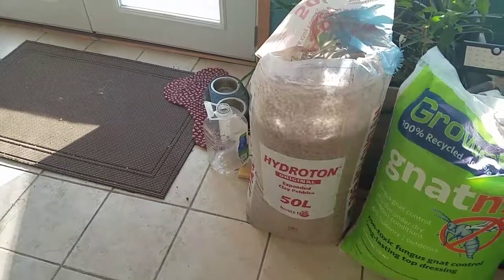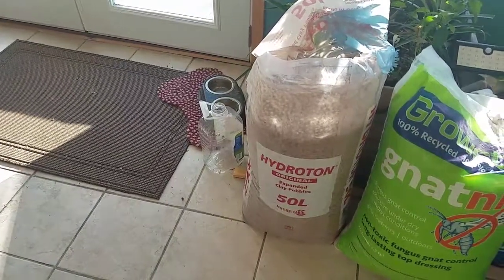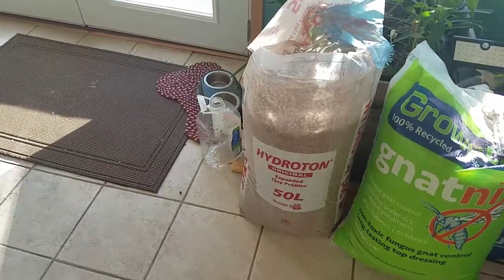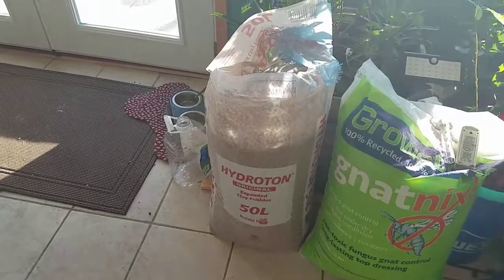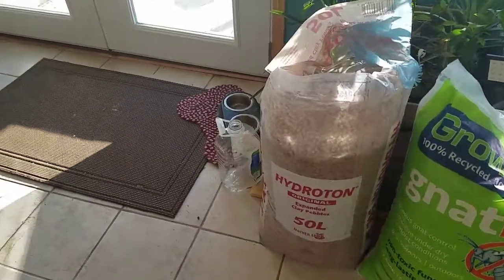All right, today with the aquaponics system - I'm really liking it, it's cycling good, the fish look good. But I didn't like the lava rock on top, so I went and got some of this.